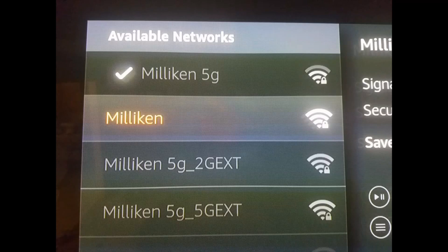Here comes the cool part. I pulled up my Fire Stick and you can see the networks. Before I had the booster I was using 'Milliken 5G' — you always want to try to stream movies off of the 5 GHz instead of 2.4 GHz, because most electronics like phones, tablets, and even garage doors or neighbors can interfere with your 2.4 channel. The 5 GHz is less interrupted. But if you look, I only had three bars on that network.